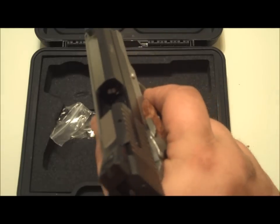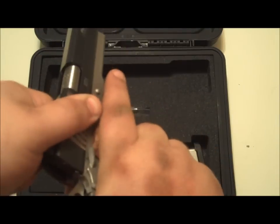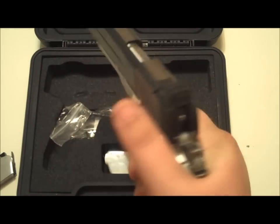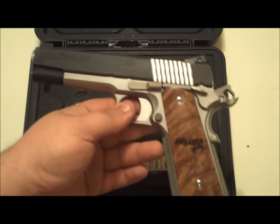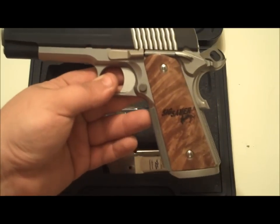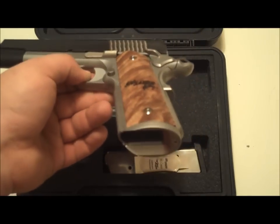...this thing is very, very nice. It is tight, and this is probably the nicest slide on any of my 1911s that I currently own. Being that it's 2012 — the 101st anniversary of the 1911 — I kind of wanted one that's a little more flashy and has some features that John Browning didn't have.